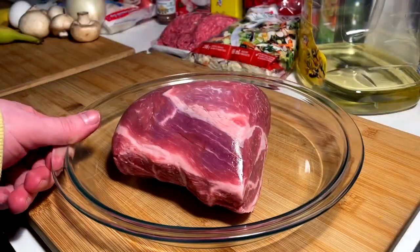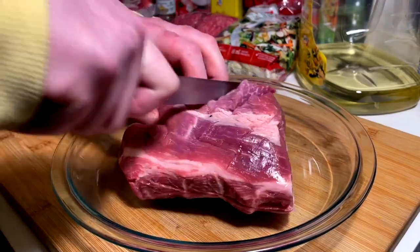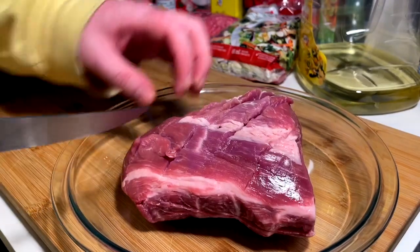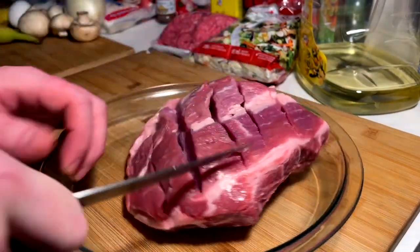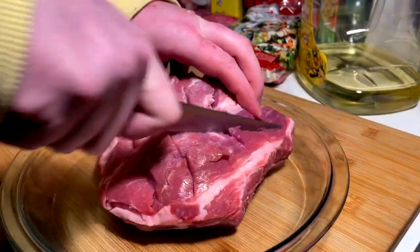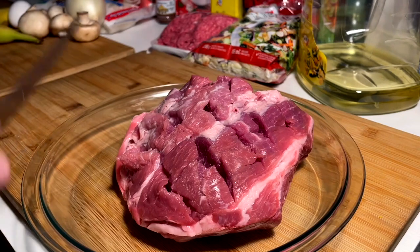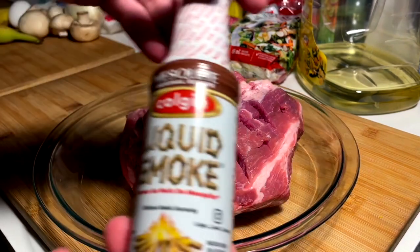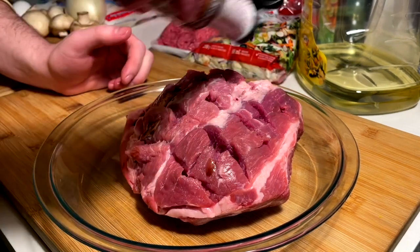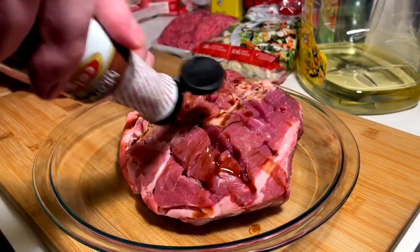We've got a pork butt and/or shoulder, and I'm going to score it down maybe like an inch — a crisscross score diagonal. We're going to work in two things: liquid smoke, and I couldn't find the alae salt so we're using Himalayan pink for this. I was able to find this mesquite liquid smoke. Going in with a good amount of dabs into the crevasses.